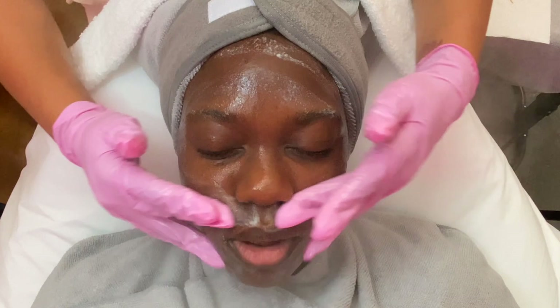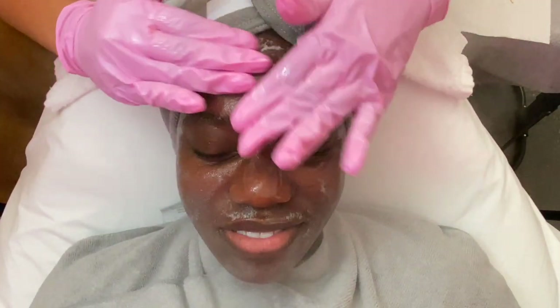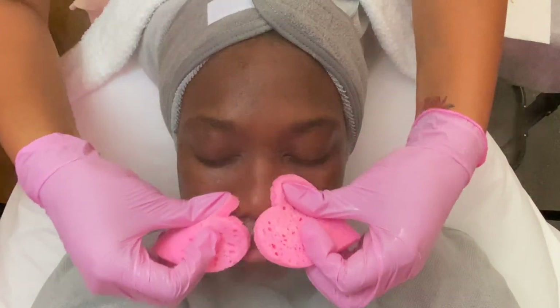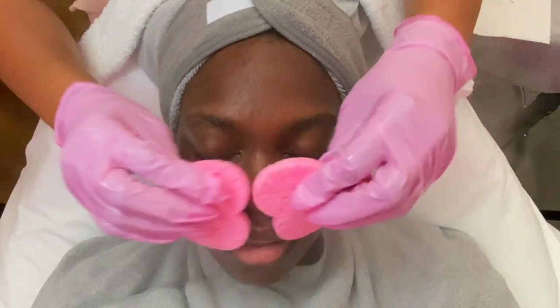I cleanse the skin really well with this for about two to three minutes. I've mentioned this before in my treatment videos, but I will definitely always repeat all of my steps. I had to include these pink heart sponges in this facial — I love these things. I really incorporate them into all of my facials now, and they were definitely setting the mood for Valentine's Day.